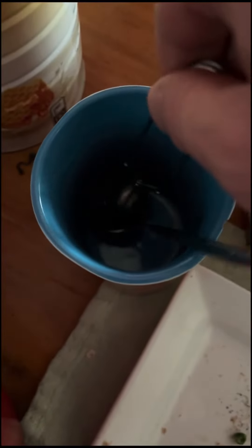Look at that. I'll put that in my cup. Stir it in with hot water. How's that?